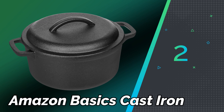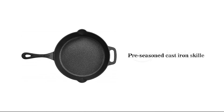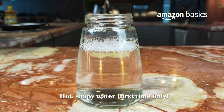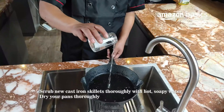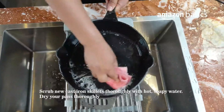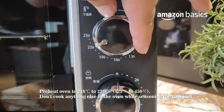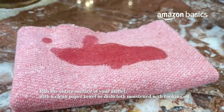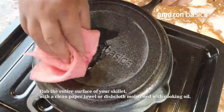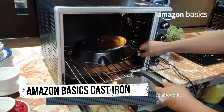Number 2: Amazon Basics Cast Iron. The Amazon Basics Pre-Seasoned Cast Iron Cookware Line offers a range of essential kitchen tools crafted from durable cast iron. These items come with a natural nonstick surface that improves with cooking and proper care, making them ideal for a variety of cooking methods, including frying, searing, baking, and even grilling. The pre-seasoning process involves applying vegetable oil to the cast iron and heating it to create a protective layer that prevents food from sticking and helps in easy cleaning.